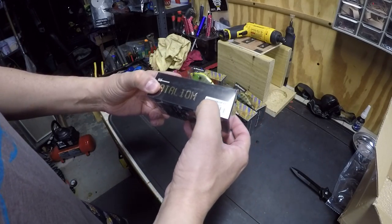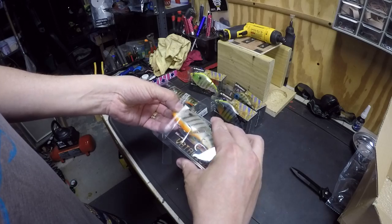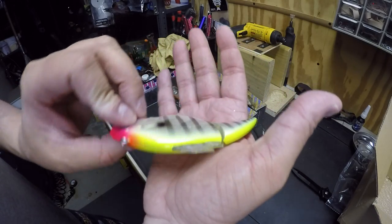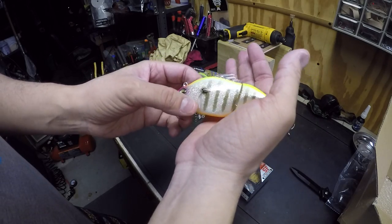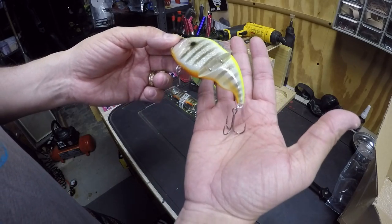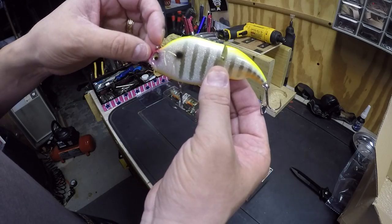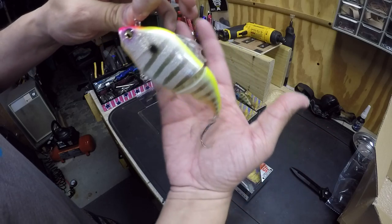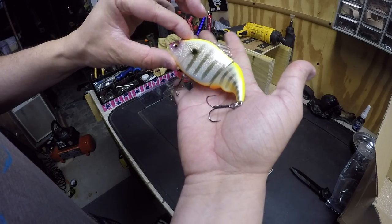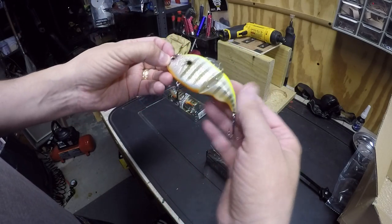Alright, so this one here is the GLX Hachiro Gill. Really flashy — the detail is awesome and the hooks are really sticky. Good hooks, really good hooks. People say to always change the hooks, but when you spend a lot of money on these baits, some hooks do need to be changed. Megabass is a really good company, it's a really expensive company, so I'm assuming they're not giving you cheap hooks. This thing is really nice.